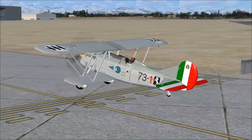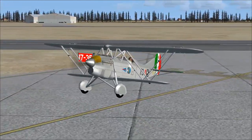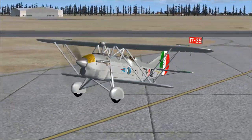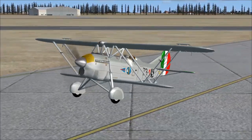All right, until next time, I've been Derek Tevers. It's been your flight simulator. Explain Spotlight — the Fiat CR-32. Link is in the description as always. Until next time, remember: aerobatics — there's a dangerous proposition. Probably not a good idea.